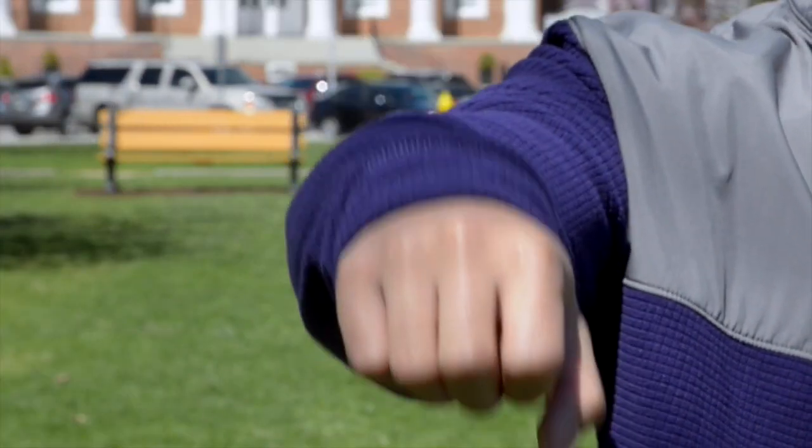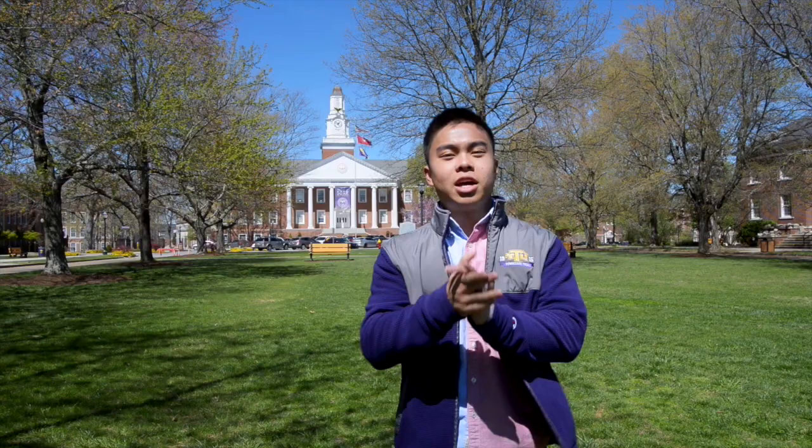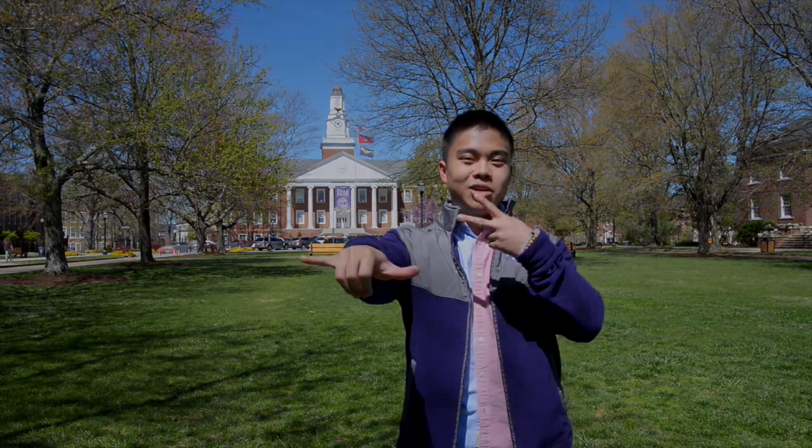Step one, you gotta get that genuine smile — you gotta get that Hollywood smile. Step two, you gotta get the base. Your fist, that's your base for your wings up. Step three, get them wings out, let them fly. You put them all together, you gotta tech yeah wings up. Let's go. Golden English for life.